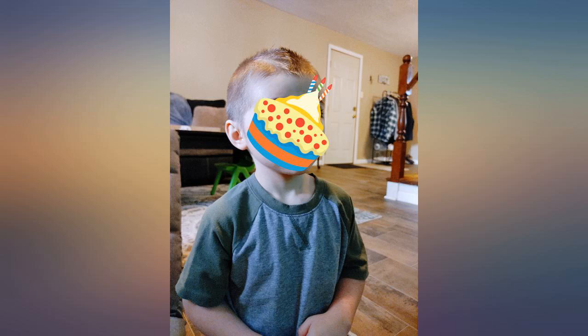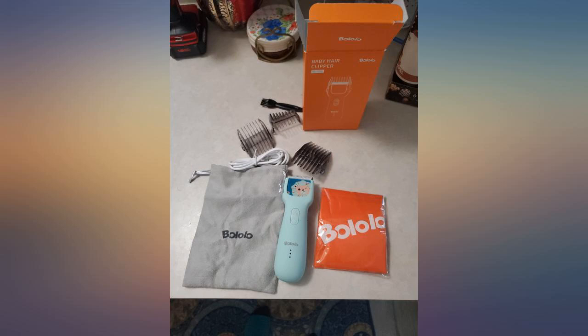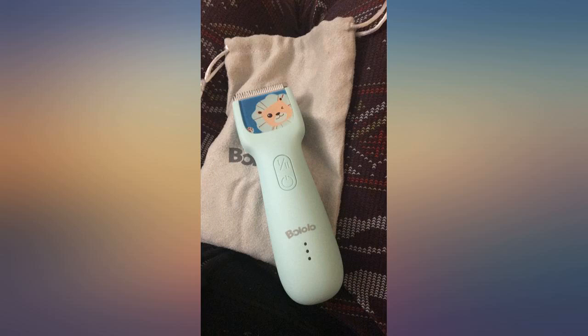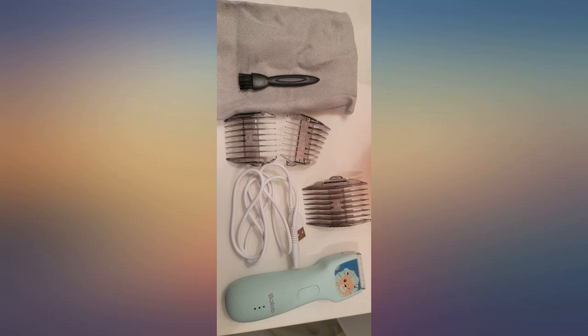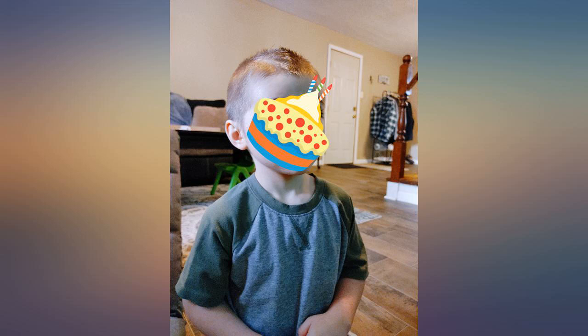I used to use regular loud clippers on my son's hair and we do believe he's autistic, and it was a no-go and so frustrating on him and me. This time when I cut his hair with these, he did amazing and let me cut his hair without any issues. And surprisingly they cut fast and his hair was really long. I thought it would take forever but no, I was wrong. I'm amazed — I love these clippers.